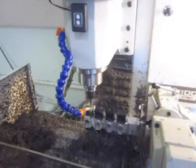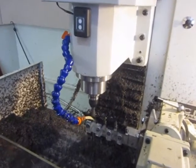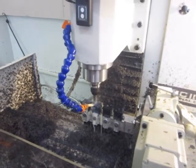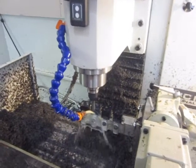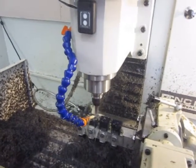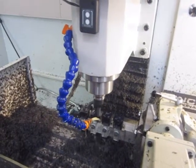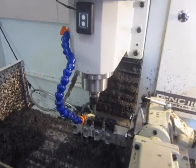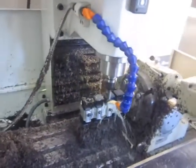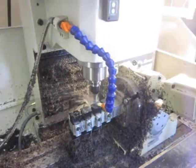There's no tool changer on this machine. I did invest in the pneumatic power drawbar, which I'm very happy with. But in order to minimize how many times I needed to change the tool, I'm just trying to make sure everything I need to do with, say, one tool like that half-inch end mill — that I do it by rotating the A-axis and not by changing the tool out repeatedly. So that's one of the ways that this machine, even without a tool changer, can become a little more automated.